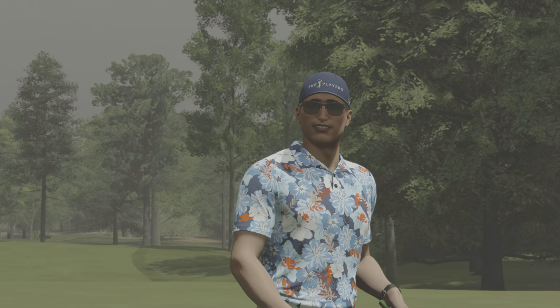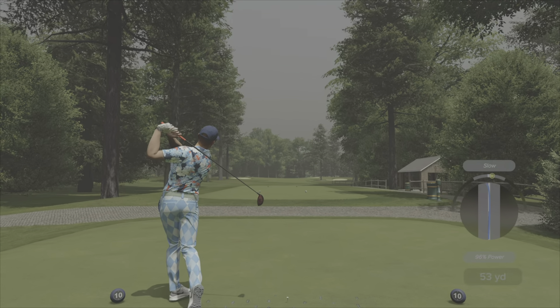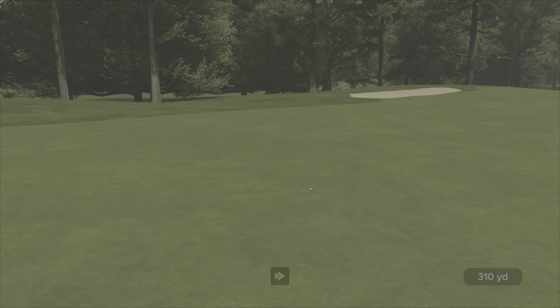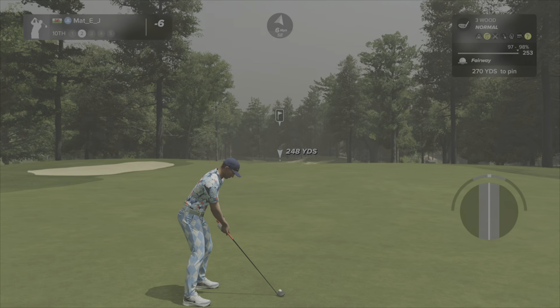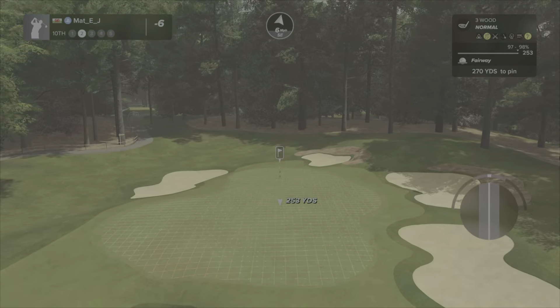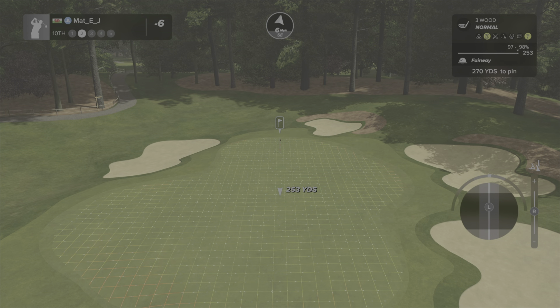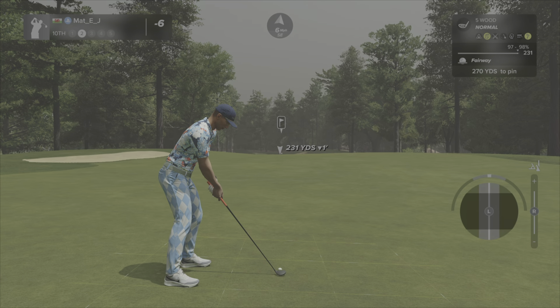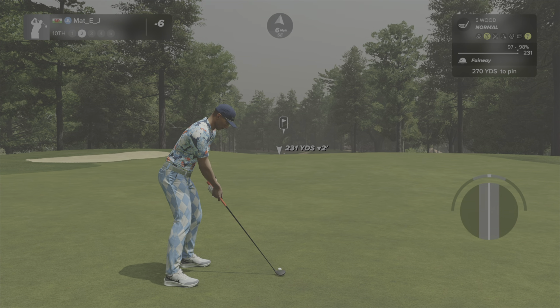That's your fifth birdie. I went for the summer outfit, guys — let me know what you think. I like it, I don't think I'd wear it into town myself, but my boy's rocking it. I definitely prefer my character in this game versus EA. My character on EA I just want to punch in the face — the smug-looking prick. This guy I like. I'm gonna hit the 231.